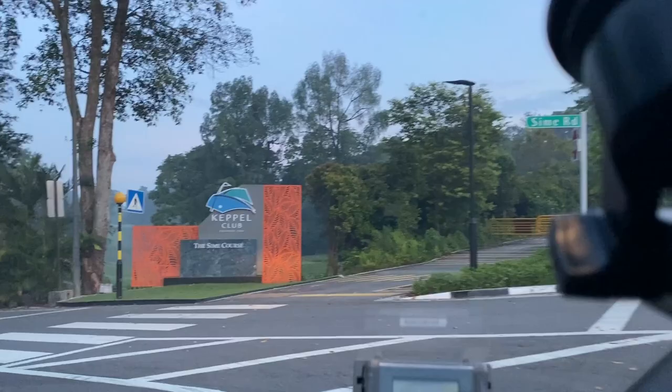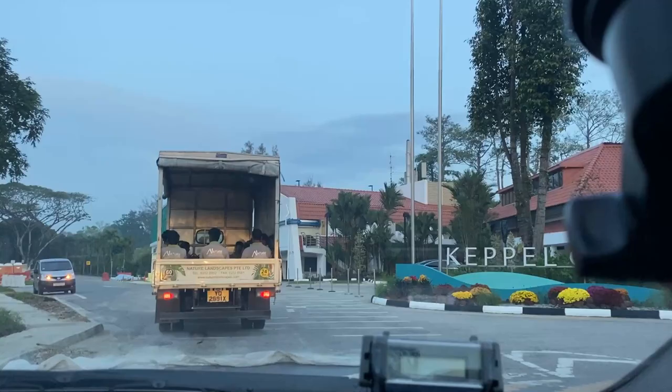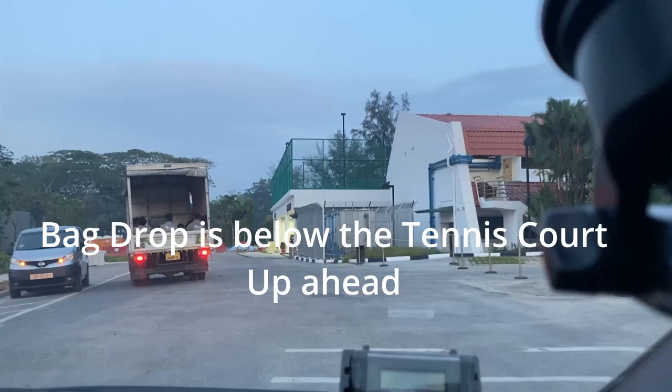As you make the bend, you will see this straight stretch and it takes about 2-3 minutes before you reach the club. Make sure to enjoy the view on the right side. As you reach the Keppel Club Clubhouse, the backdrop is straight up ahead, just below the tennis court. You will be able to see it on your right side.